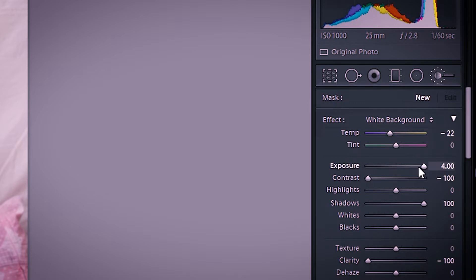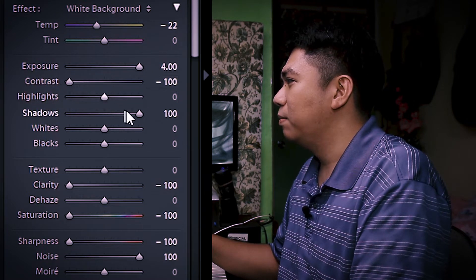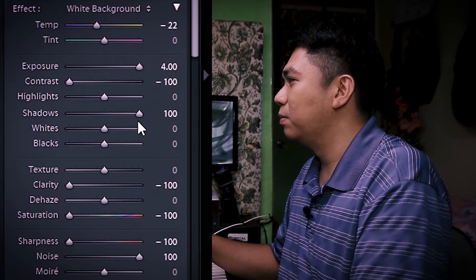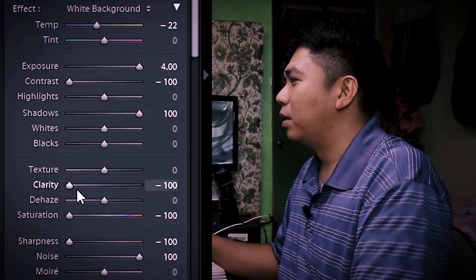As you can see, exposure is plus 4. If that's not enough and there are still dark spots in your background, you can layer it — you can add more brush strokes. But let's start with one layer first. Contrast is down to minus 100, shadows up to 100. Clarity is down because we want the background to be flat white.